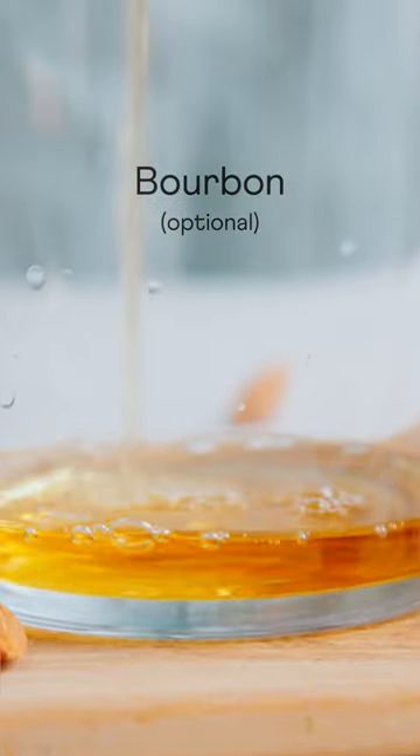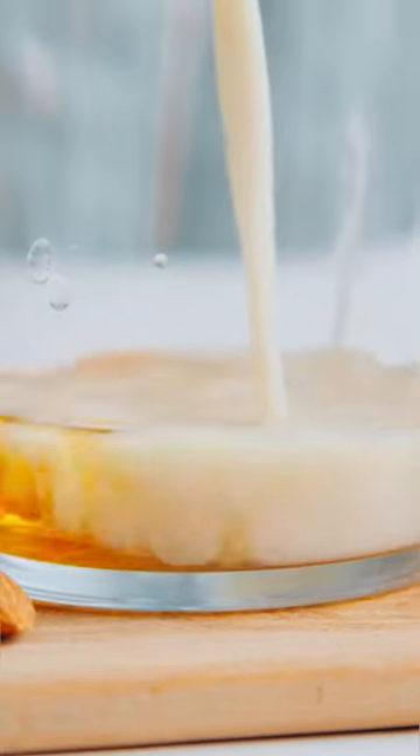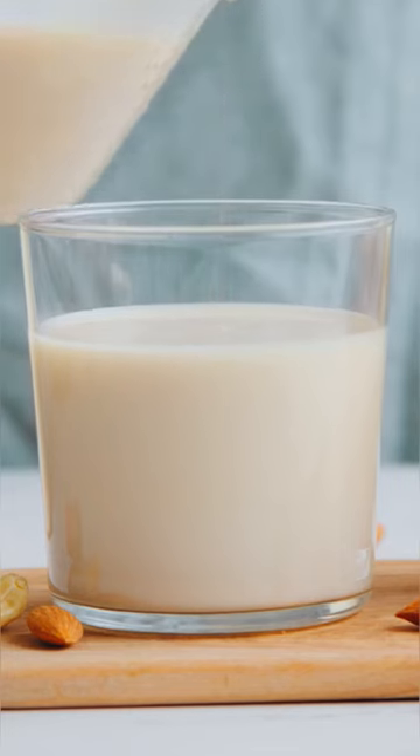Next, each eggnogger gets to choose their adventure — alcohol-free or make it boozy with bourbon. The choice is yours, and it's delicious either way.